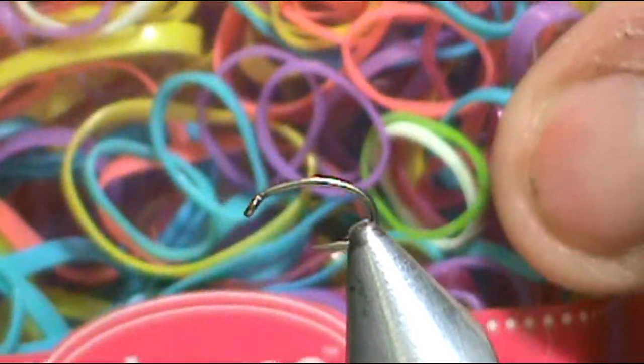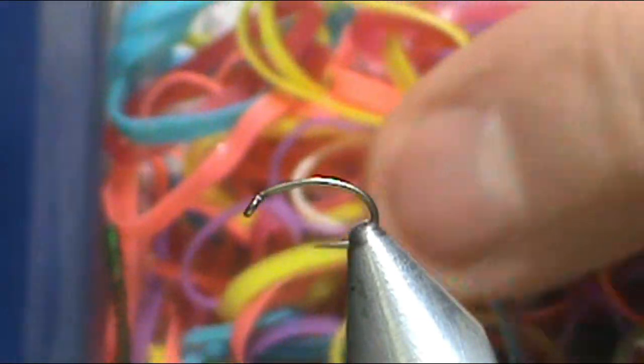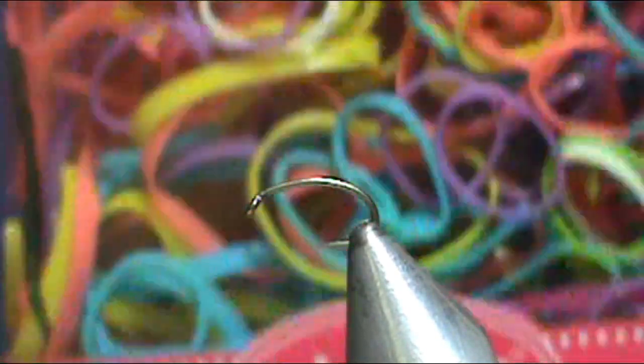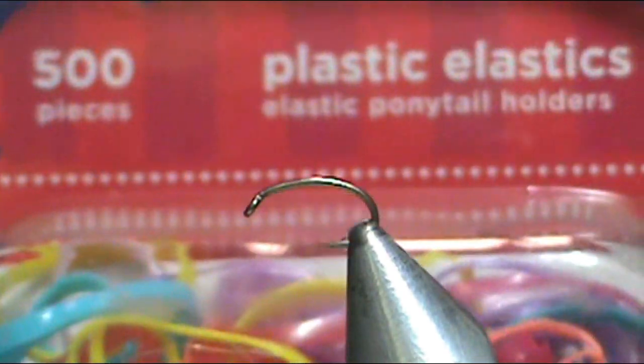I took most of the olives and whites out of this package, but you've got nice yellows, purples, pinks, and blues. These really make nice bodies for nymphs and caddis.